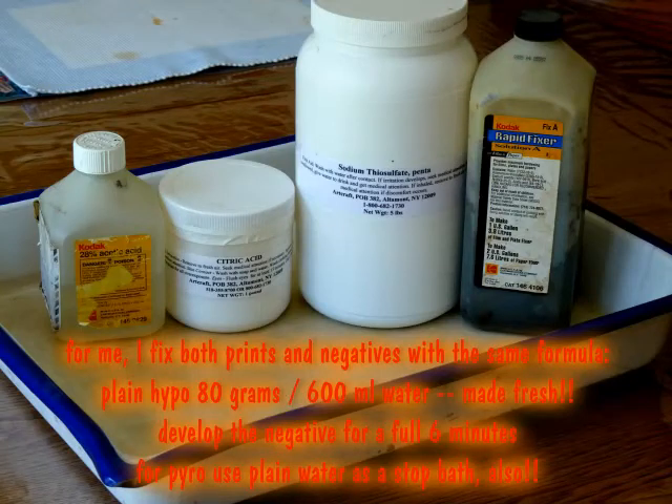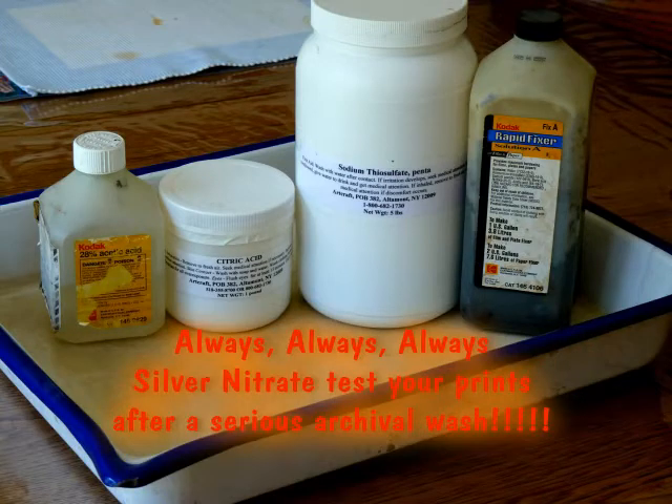Some closing thoughts on ABC Pyro. In Pyro, the stain itself becomes a hardening agent, so I would not use hardener in the fixer. Also, hardener reacts in such a way that it lowers contrast. Certainly a chemical stop bath does also, so only use a 30-second water rinse with your Pyro stop bath. Never use acetic or citric acid.